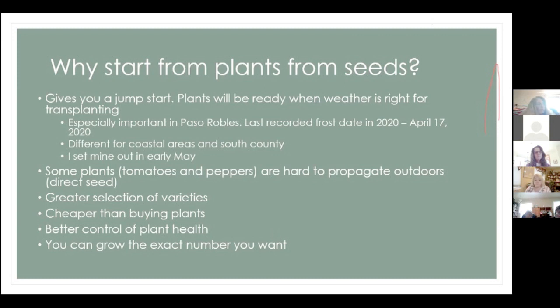Other reasons to start seeds in containers: you get a much larger variety selection; it's cheaper; you have better control of your plant health — not that nursery plants aren't healthy, but you have greater control when you do it yourself. And then lastly, you can grow the exact number you want. If you want 10 tomato plants but don't want to spend $50, it's just another way of getting what you want.